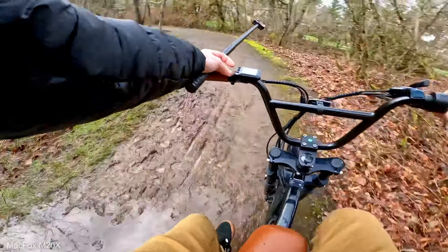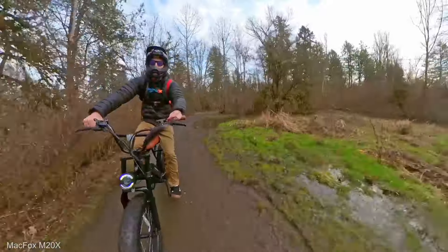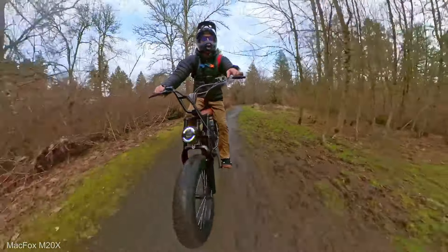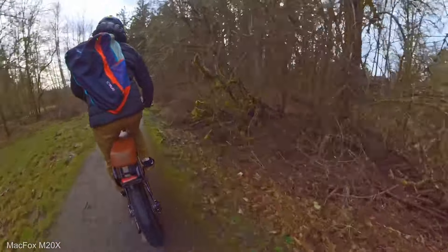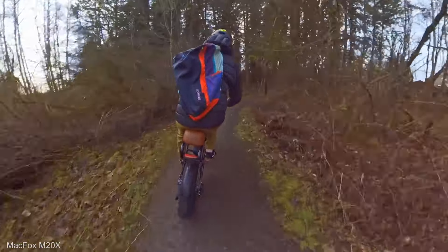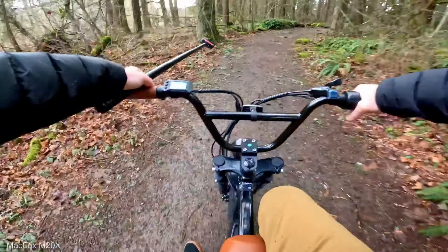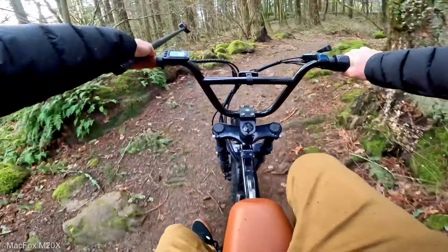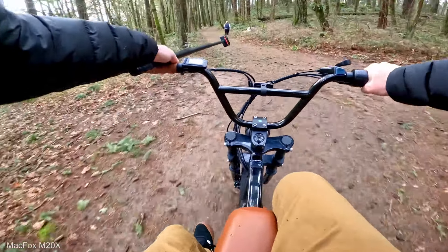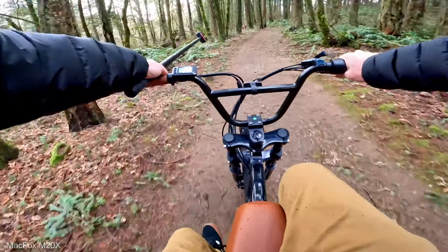A little bit of mud and stuff through here — not bad. Wish I had fenders. There's a lot of water still on the ground. We should try to climb the hill that's kind of notorious for these bikes, but it's kind of hard to hold on while I'm holding the Insta360. We'll see if we can make it up that hill — I might have to gear up.